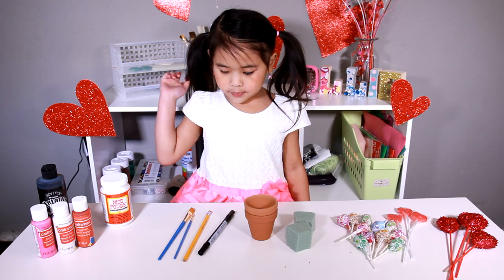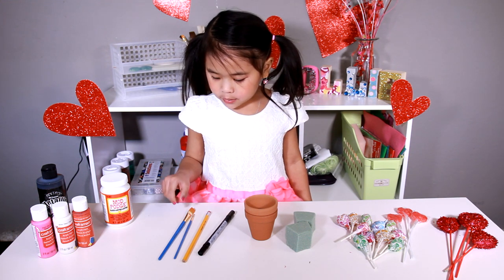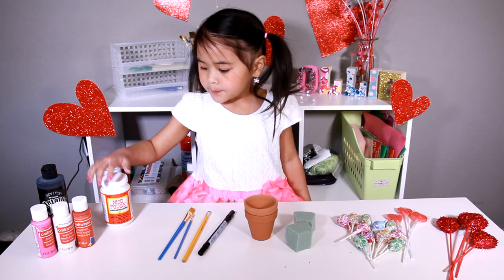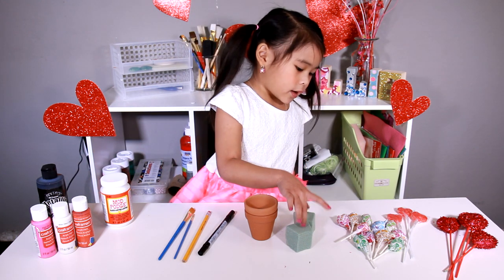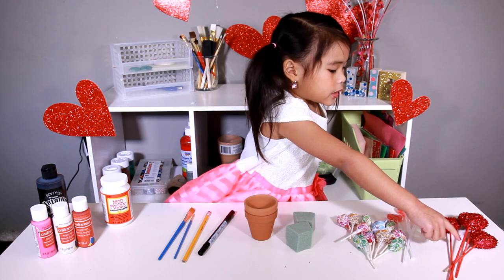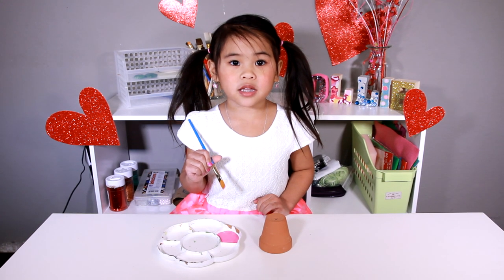Today we're going to need: black marker, pencil, paint, paint brush, mod pot, and Lottie Pots. Valentine's Pots!